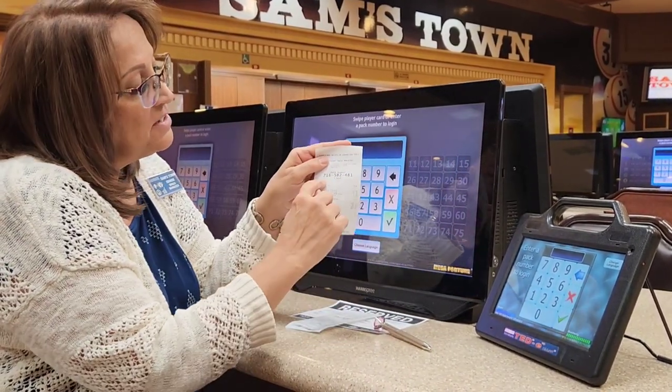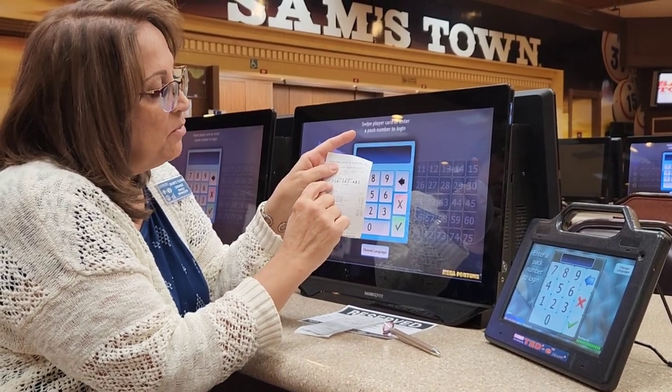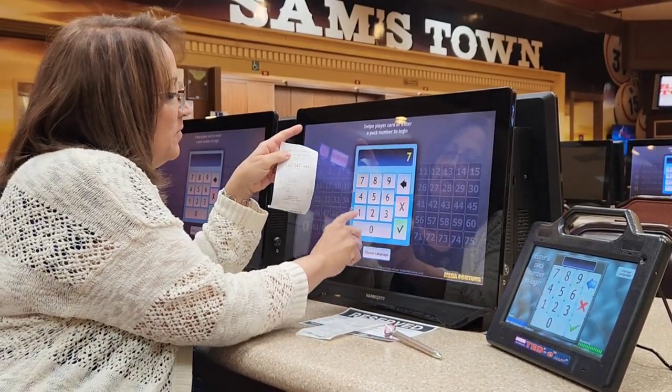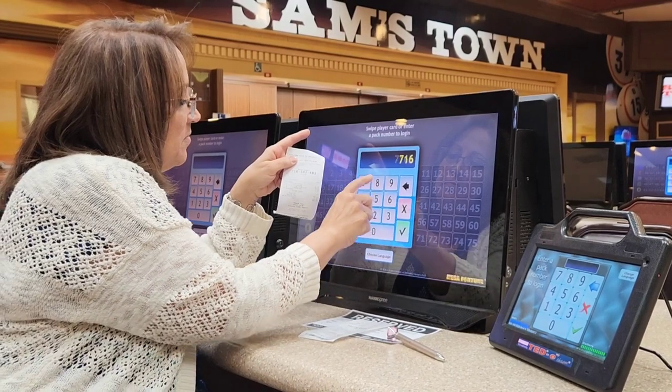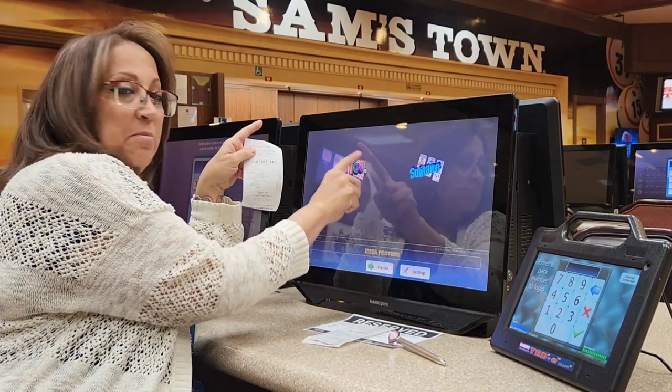We're going to take our number — there's a nine-digit number right here. It's highlighted, it's in bold numbers, and we're going to put that into the machine. Hit the green check mark and then the word bingo.